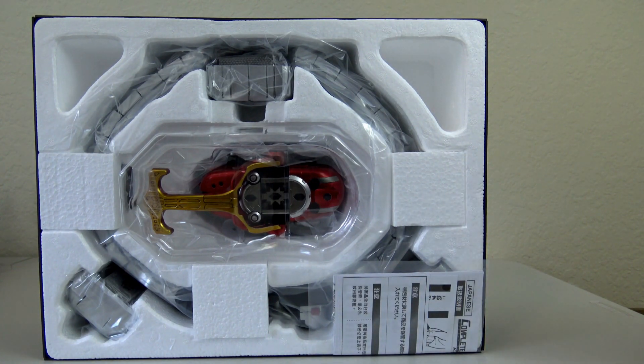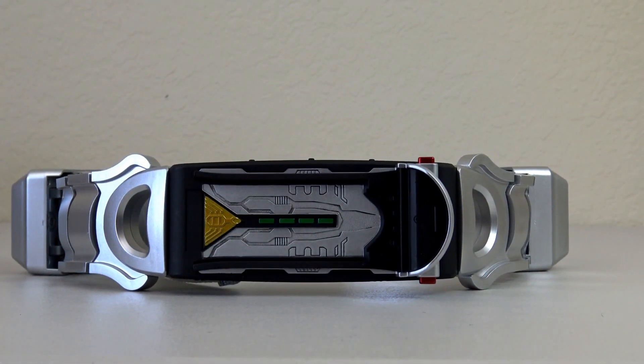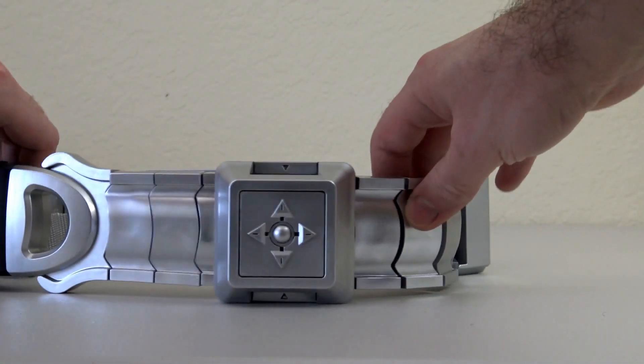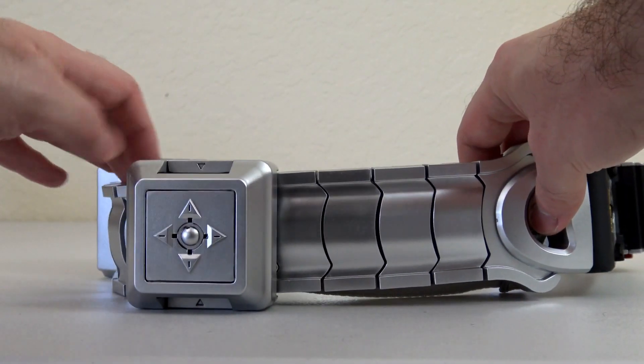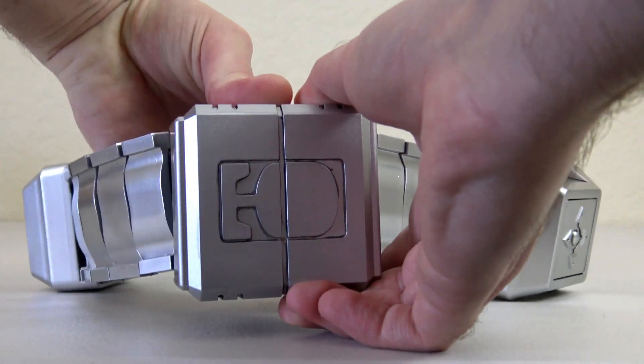So let's go ahead and pull this all out and show you what comes with it. First off we obviously have our instructions and the actual belt. You can see the pads on the side — this one doesn't make any noise, this one does make the clock up sound. And then on the back here you can see this is just velcro.